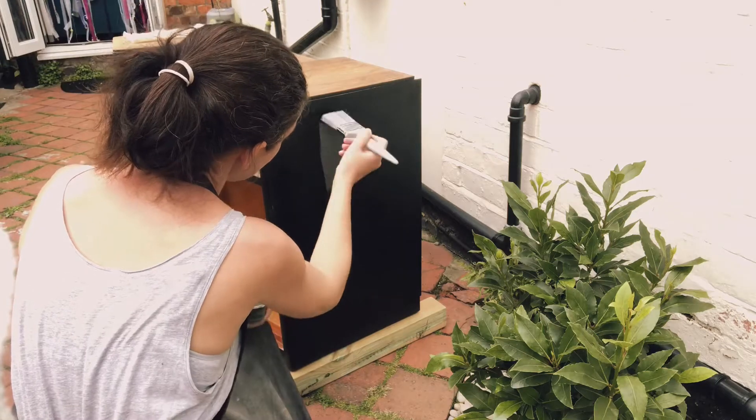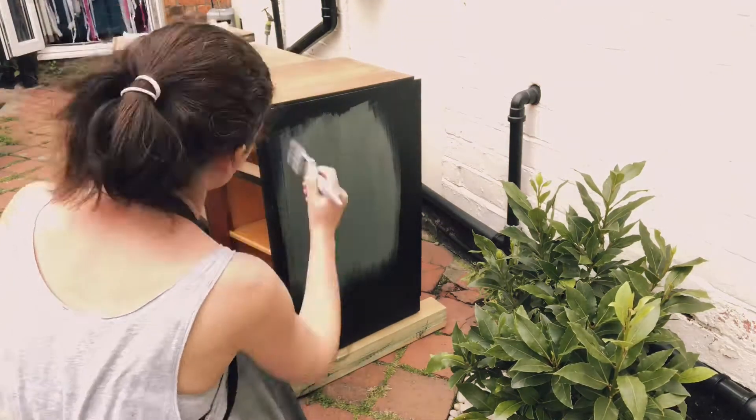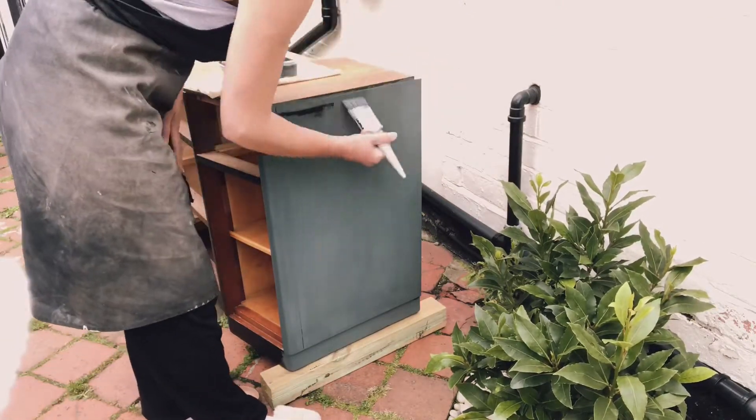And here we go, first layer. Very satisfying this one.